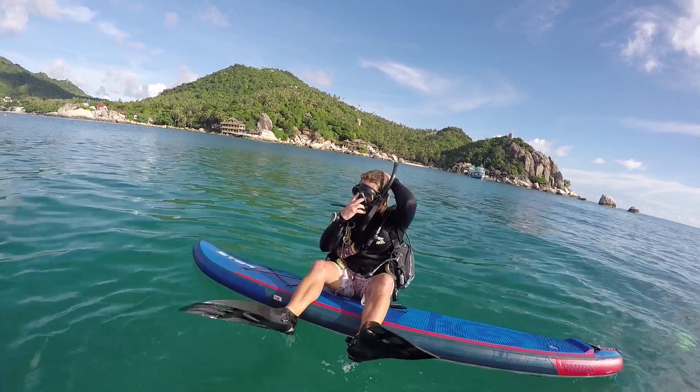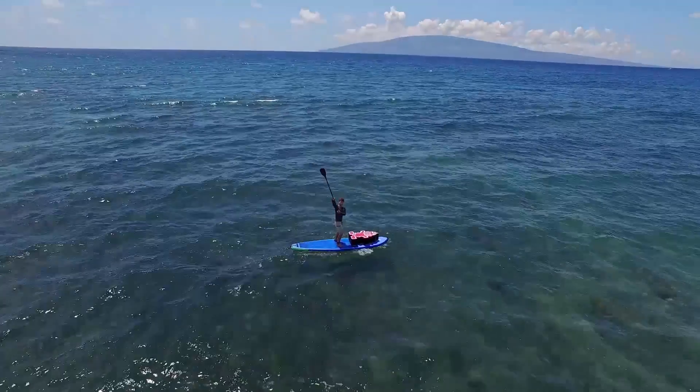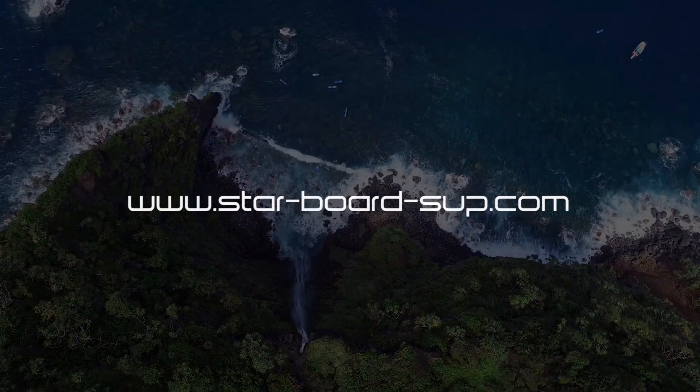So that's the anatomy of a stand-up paddle board and the inflatable construction here at Starboard. If you need any more information, check out our YouTube channel or visit us online at www.star-board-sup.com.